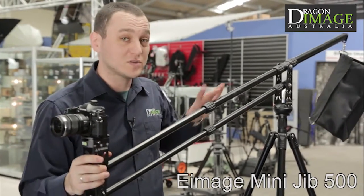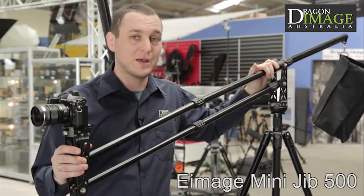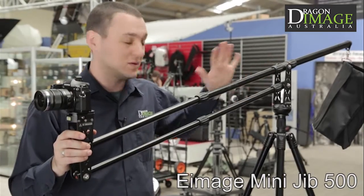This particular one is also available in both carbon fiber or aluminum, meaning that if you want to cut back the weight, go with carbon fiber — it makes it a nice compact unit.